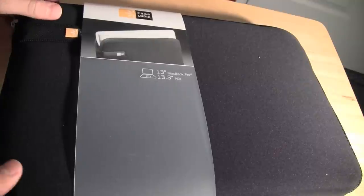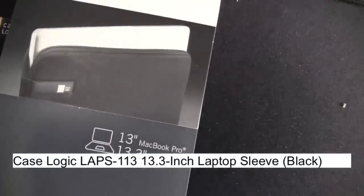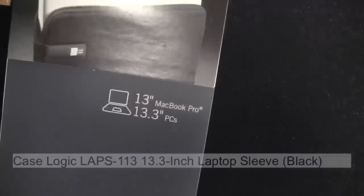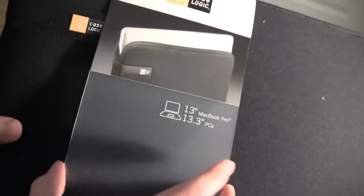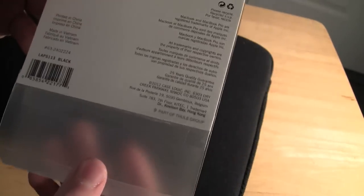ITechWorld11 here with an unboxing and review of the Case Logic laptop sleeve for 13-inch MacBook Pro or 13.3-inch PCs. I have the black version of this case. There's just a little cardboard sleeve on it — I'm going to slide this off. On the back it just has some pictures of it and a little bit of details.